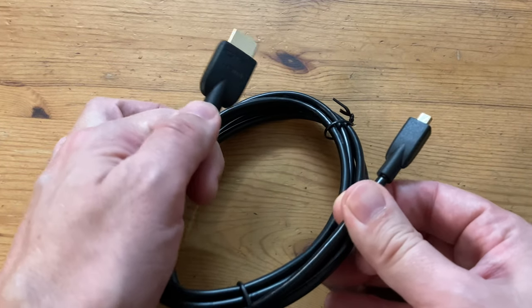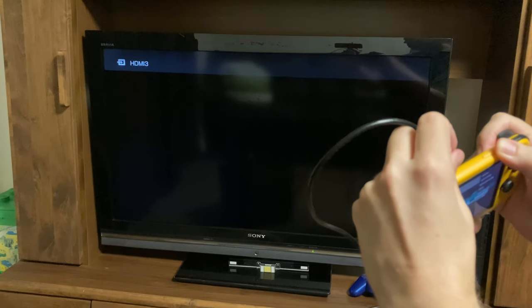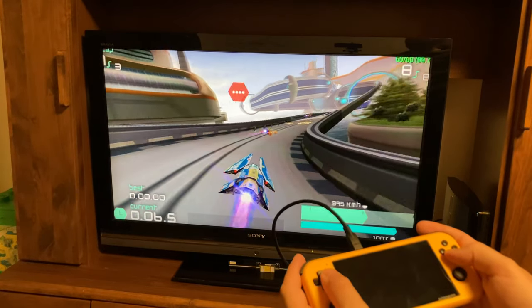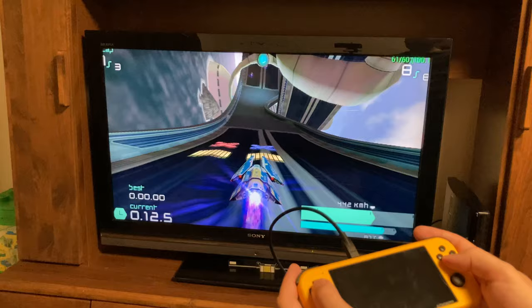Let's give it a try with the Retroid Pocket 3. Just going to plug it in while the PlayStation is loaded up. Boom, we're in. And yes, this is looking very good. With the other cable we could not connect at all, or it would give me 10 seconds and then a black screen.